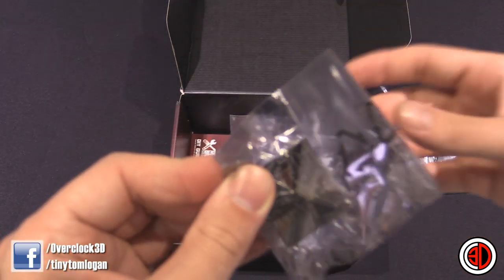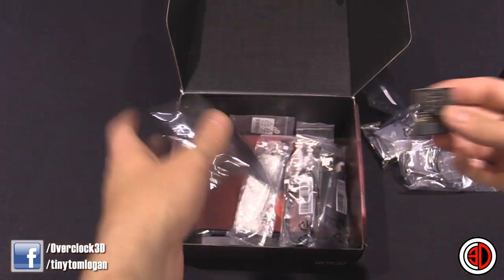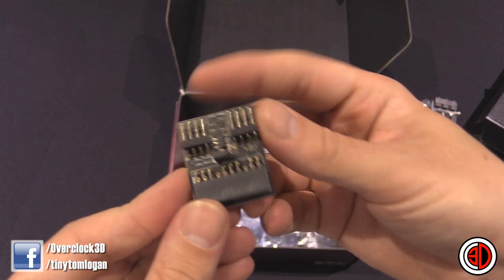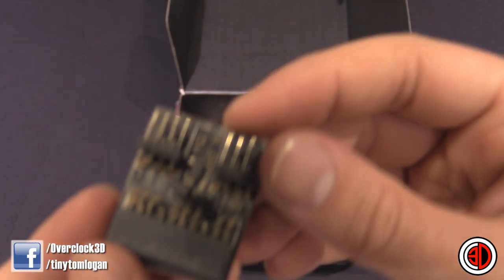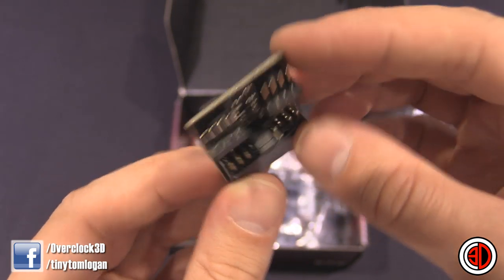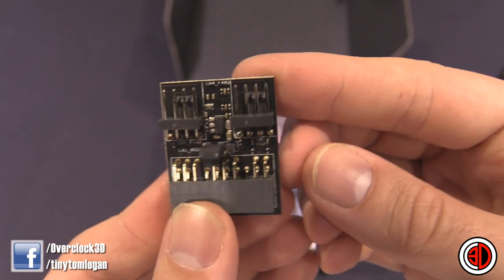This is a riser card, and what is in it? It's fan headers — a couple of fan headers. Impact Cooling Hub. Nice.